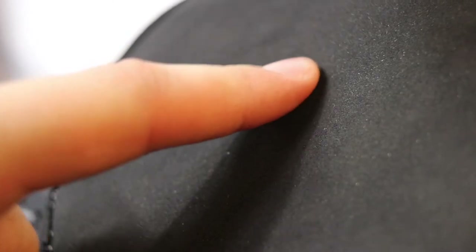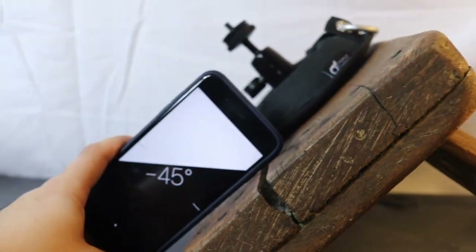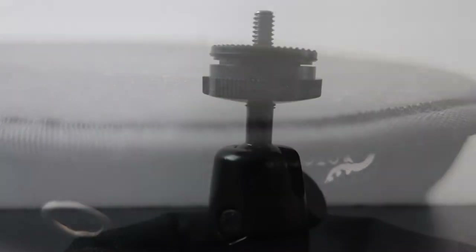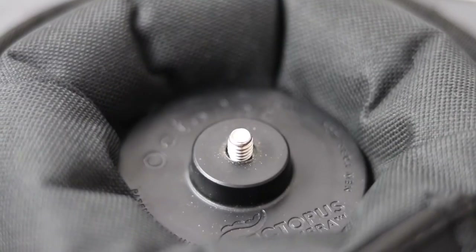And when I say non-slip, I mean it in every sense of the word. I've gone to test the tripod on surfaces up to a 40-degree incline with some amazingly stable results. The bottom of the tripod measures about 17cm in diameter and stands about 10cm high with a fully extended ball head, so needless to say it's a compact little tripod.